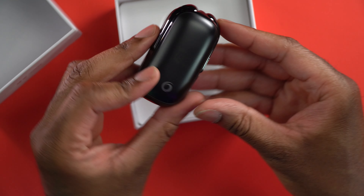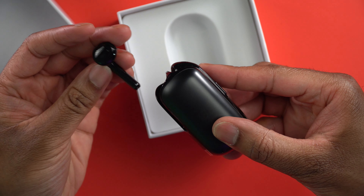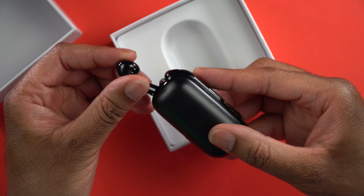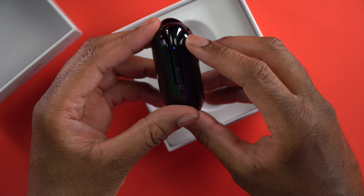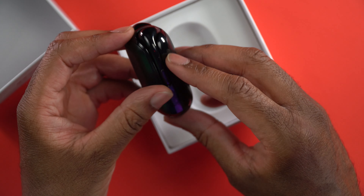Same thing on that side — you can just sort of slide them out and they come out. They very much have that style of earbuds like the AirPods, the original AirPods or the EarPods, whatever Apple used to call them. You may see here that they're flashing blue and green — that's because they are in pairing mode right now.